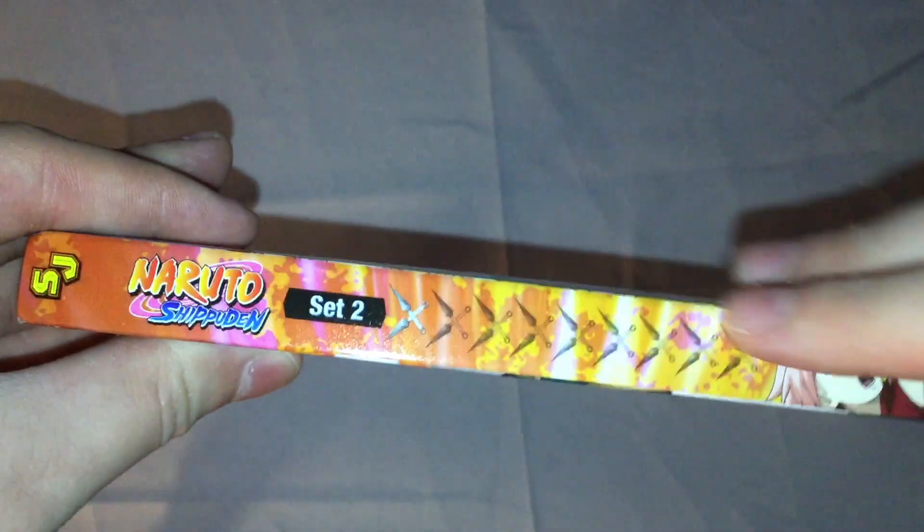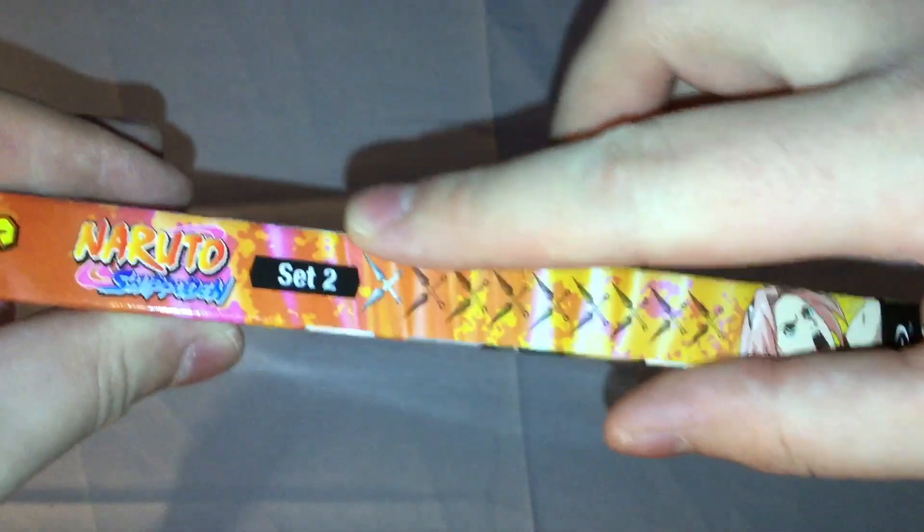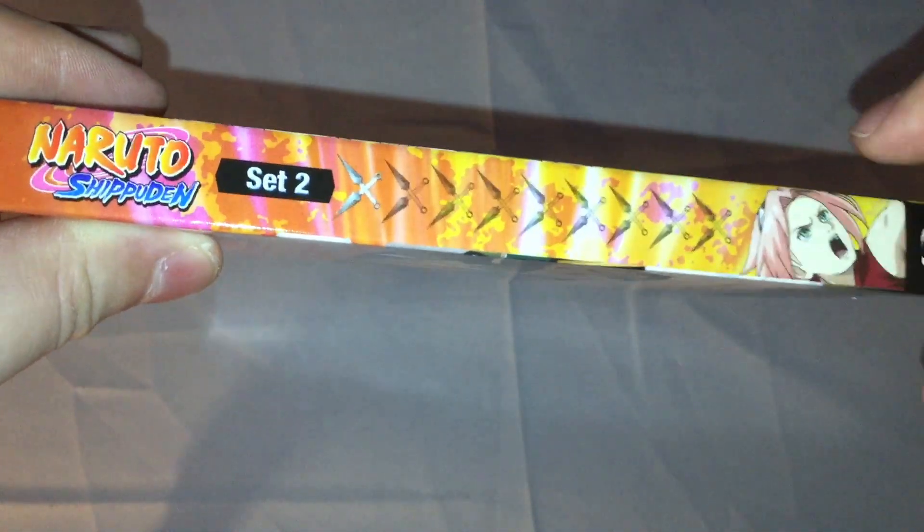And then we got the side right here — Shonen — in this nice orange, yellow, and a bit of pink hues. Naruto Shippuden logo, Set 2. The kunai, Sakura, Blu-Ray, and Viz. And the other side with the same stuff.